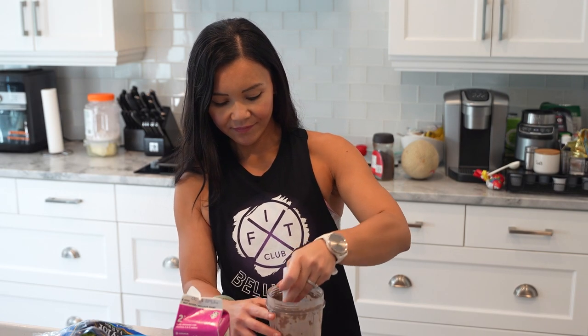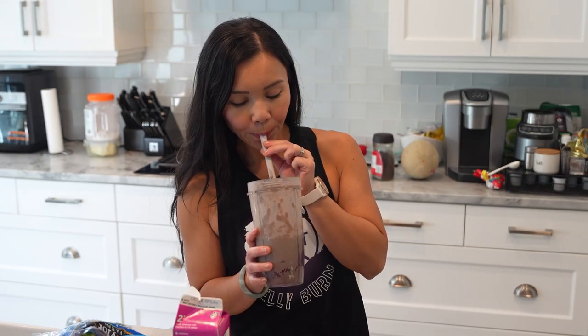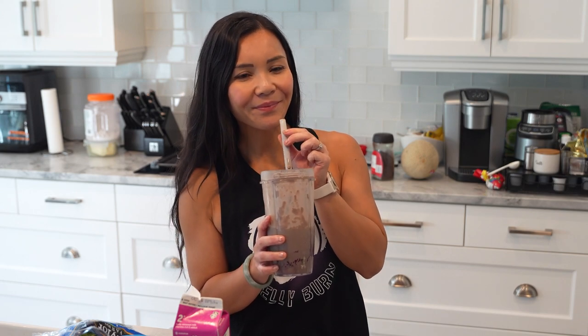If you love this recipe, please give this video a thumbs up and don't forget to subscribe for more great recipes. And remember, if you're looking to join our next Belly Burn 28 Day Fat Loss Program, visit us at www.fitclub.fit. For our Facebook viewers, like this video and comment below your favorite Halloween treats.